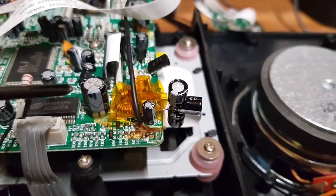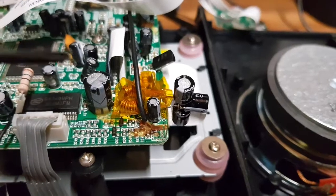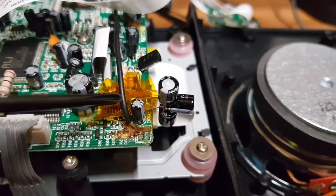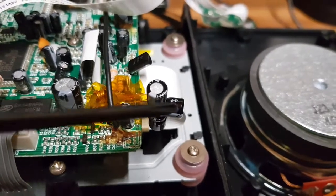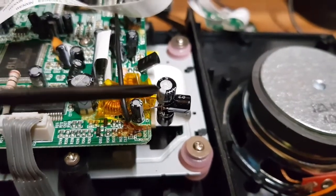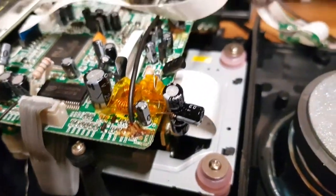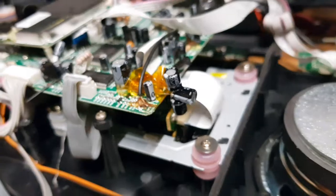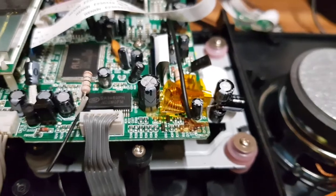I don't think the original cap has gone short — it's just gone high resistance in terms of ESR, equivalent series resistance, and its capacitance has probably dropped too. I've put a capacitor on this side of the inductor. I've got three capacitors lined up: a 470-microfarad and two 220-microfarad capacitors, so it's a lot more capacitance. I've put Kapton tape on the board to insulate it. It's hanging over the edge in a rather art deco fashion, but it will fit in the case. It is now all working.